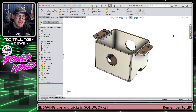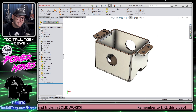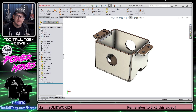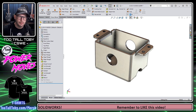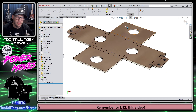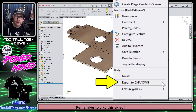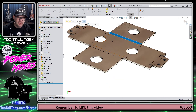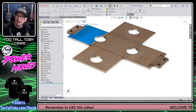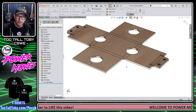This tip is going to help you whenever you're trying to export a sheet metal design out to DXF or DWG. It's something very common we do with sheet metal. When I choose flatten, the usual workflow is to put this into a drawing or right from the flat pattern do a right mouse button and choose export to DXF/DWG. The problem is I have all of these extra faces, and my laser cutter does not like that — it requires a bunch of cleanup before I can start cutting.